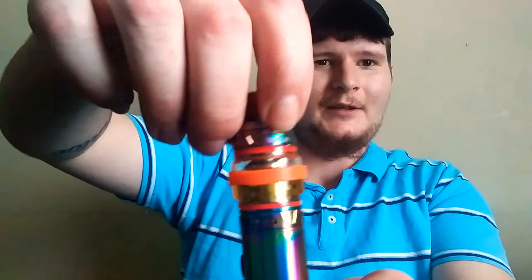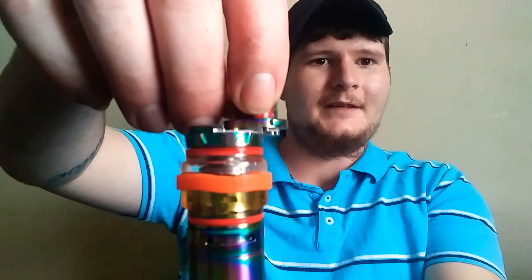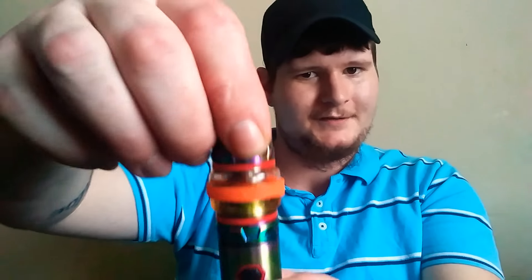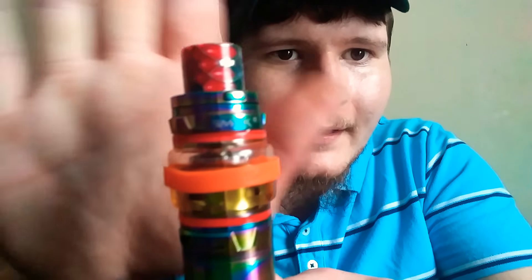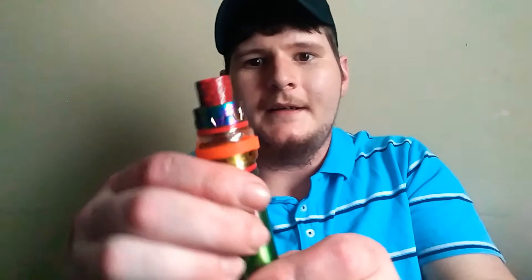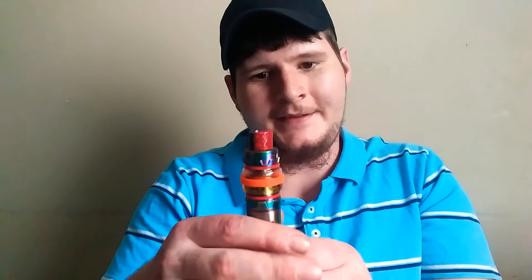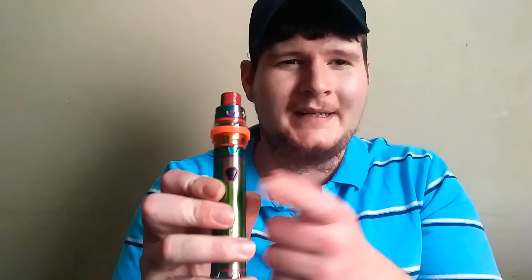Here's the mod itself. Like I said, it is top fill — there's a little button right here. You just press the button, pop it right open, and fill your juice in. There's the button. You just press it and it locks. I like that they added the button feature — it makes it very nice.